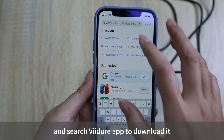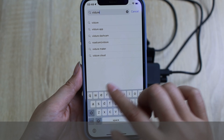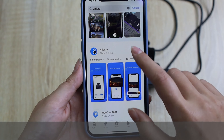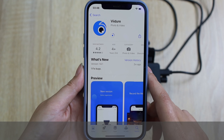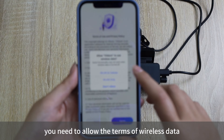Search for the viidure app to download it. For Android phones, use Google Play to download it.